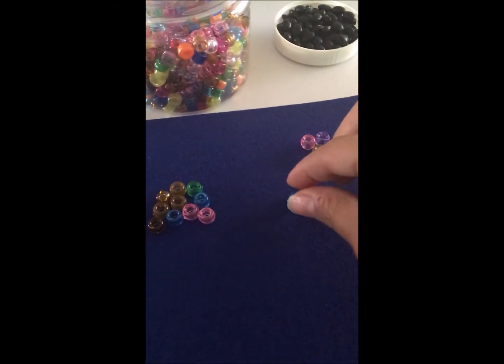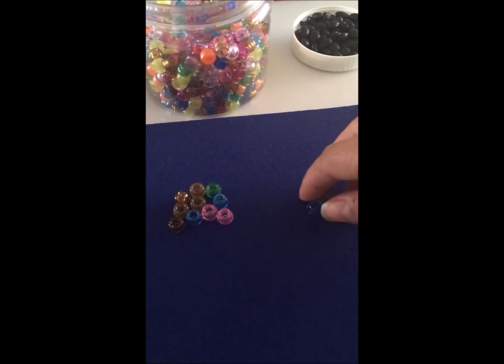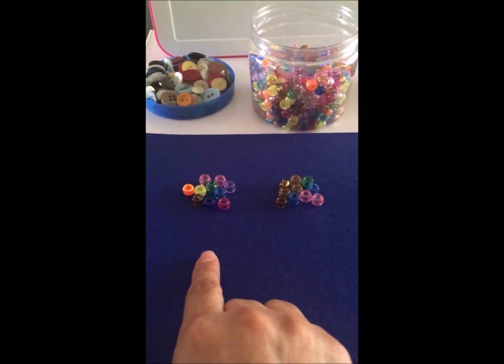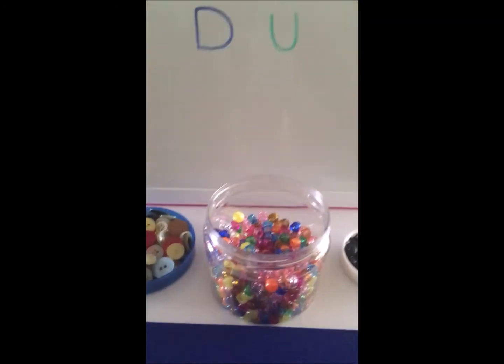Continúo contando. 1, 2, 3, 4. Así que tengo 10, 20 y 4. Y lo voy a registrar.